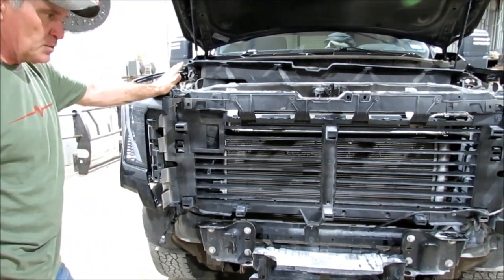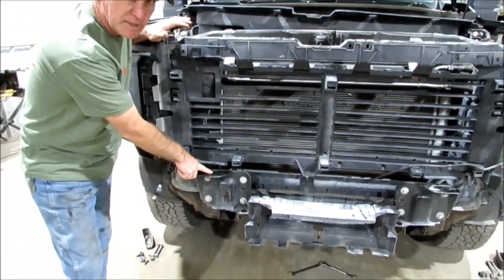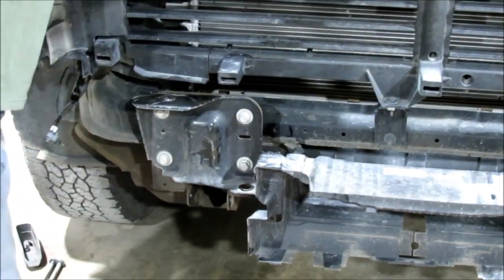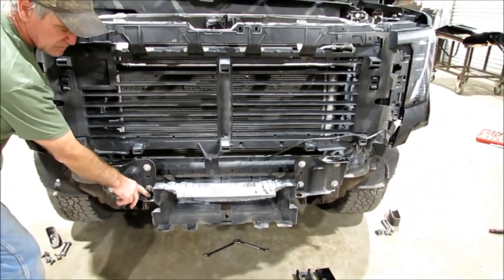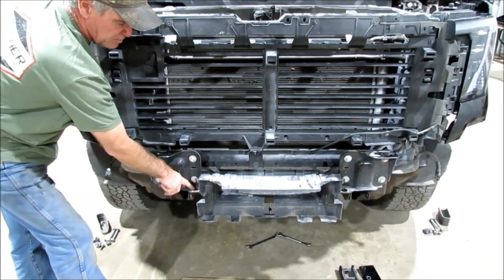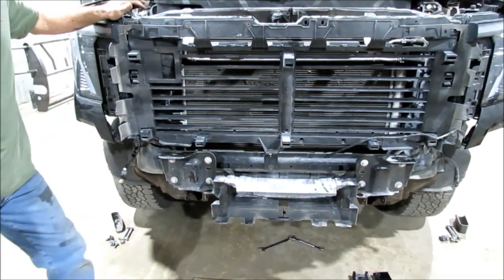So you've got to get the grill off because unfortunately you can actually get to the top bolt to get the bumper off, but we couldn't get to the bottom bolt. We looked up underneath there and there's a long way down — I don't think you can get to it if you don't take the grill out to get to this bumper bolt. That bumper bolt right there is hard to get to, and that's why you've got to take the grill out.